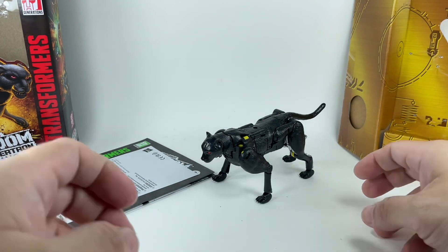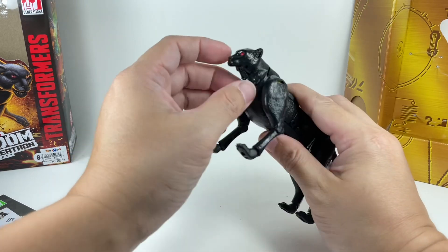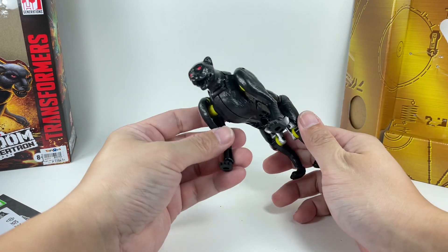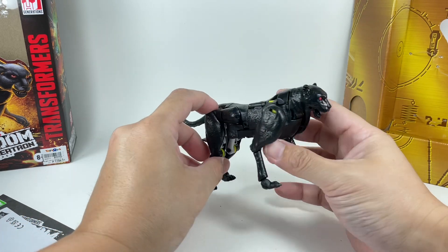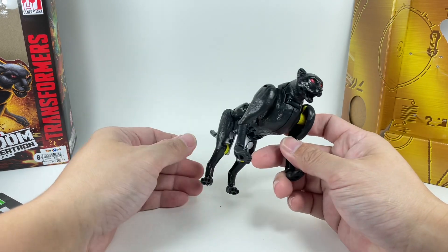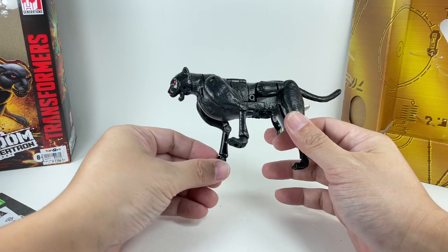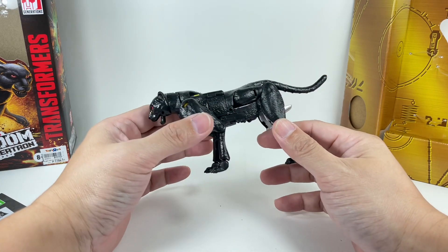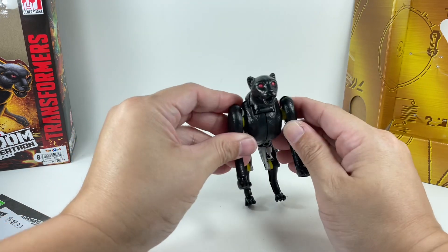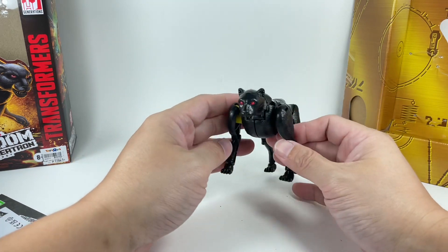Very, very cool. It turned out great even in alt mode — it's really pretty cool, very solid. This is easily my second favorite version of this mode. First one is obviously the Netflix version, but this one is the second favorite. I don't have Agent Ravage yet, still waiting on that. Not too bad at all.